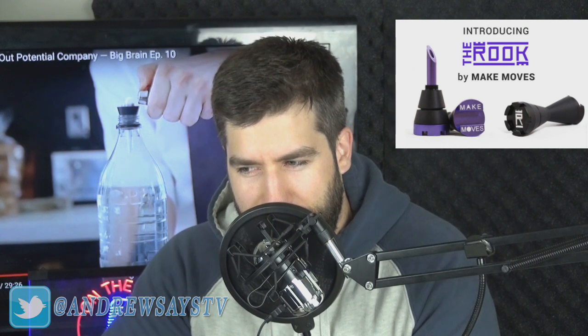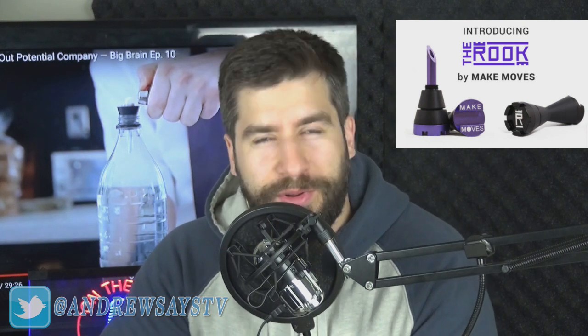Barstool Sports has their own little shark tank thing now called Big Brain, I think it's called. But I got this wrong — you probably won't see it. So these guys invented a pipe that goes on your keychain that's also a bottle opener, a shotgunning tool, and you can also make buckets with it. It's called a Rook because it's shaped like a chess piece.